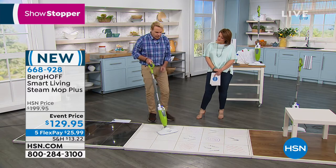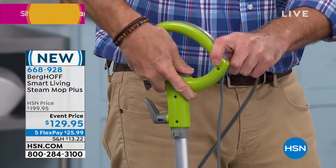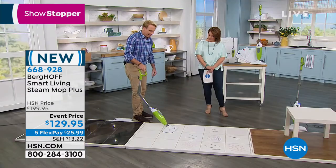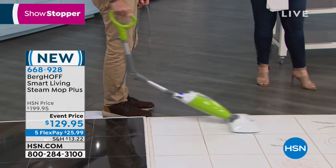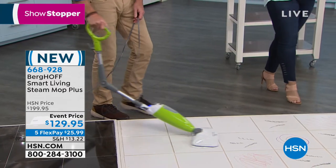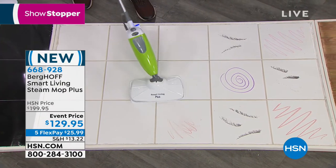He presses the button and the mop elbows down into a low-profile position. Now, standing up perfectly straight, he can get underneath tables, around toilets, along the shower, and under kitchen cabinets — all without bending over. That's the beauty of the elbow feature.